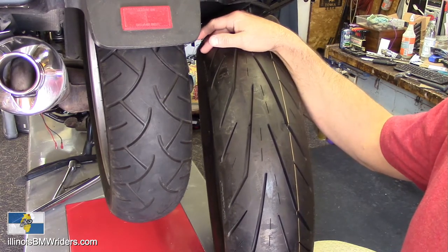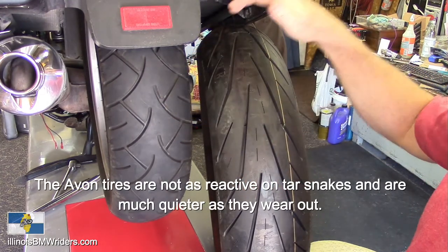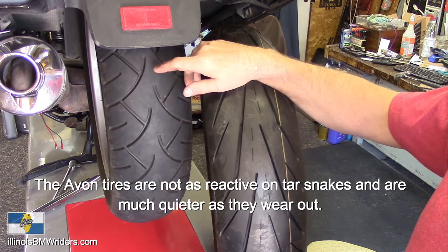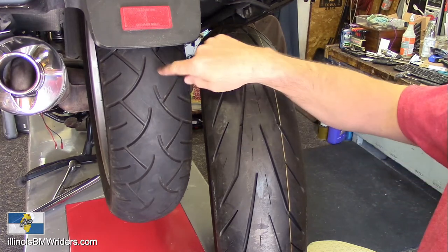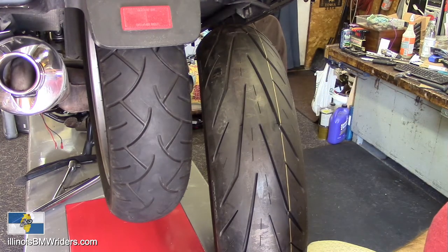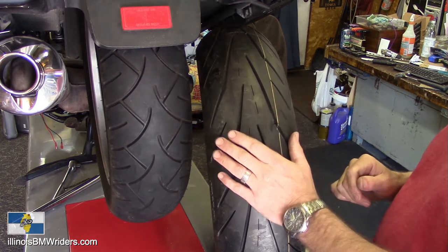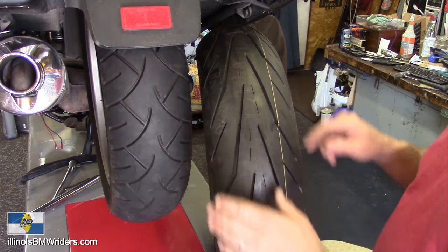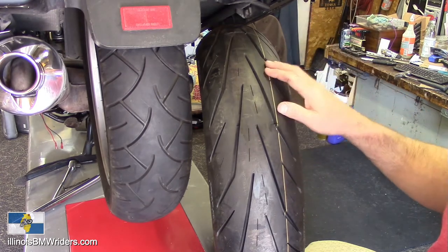For this tire I'll base my opinions off the Storm 2. The Storm 2 sticks like glue but doesn't get the mileage of the Metzler. On the Storm 2 I get about 9,000 miles versus about 12,000 out of this one, so there's definitely a difference. But you're also paying a big price tag on this one — Metzler is really proud of their price and they certainly make their tires less affordable. The Storm 2 is becoming more and more scarce to find.